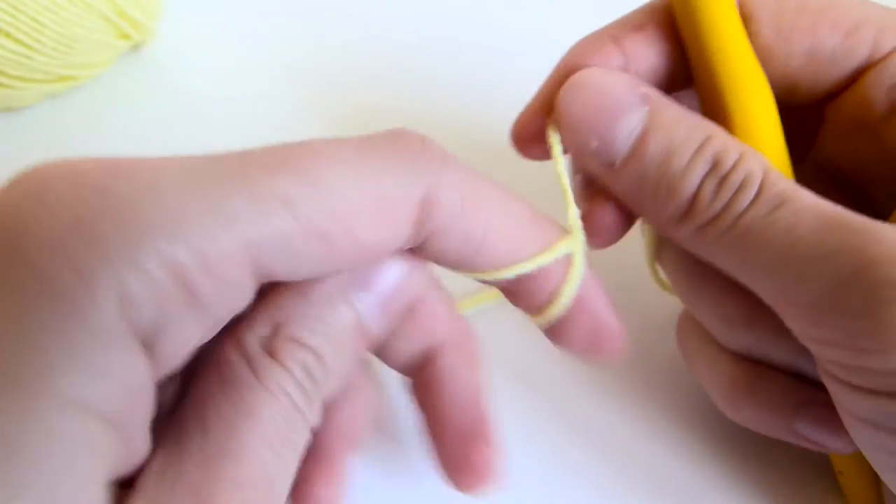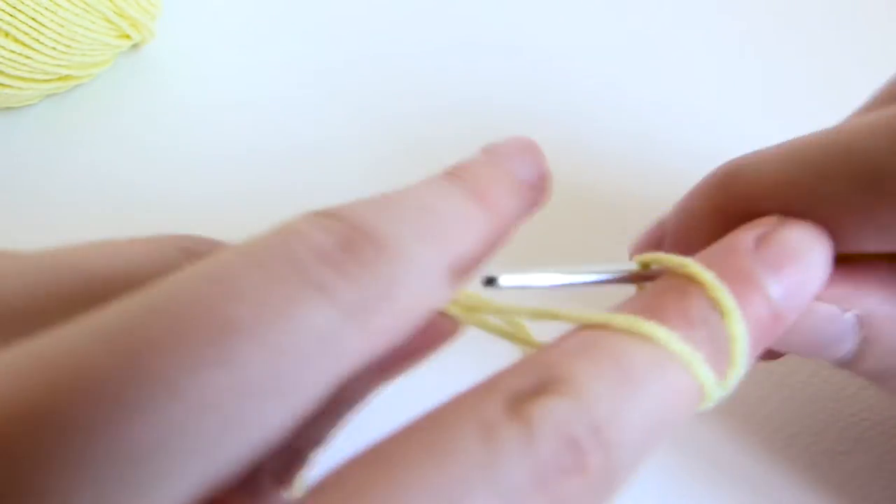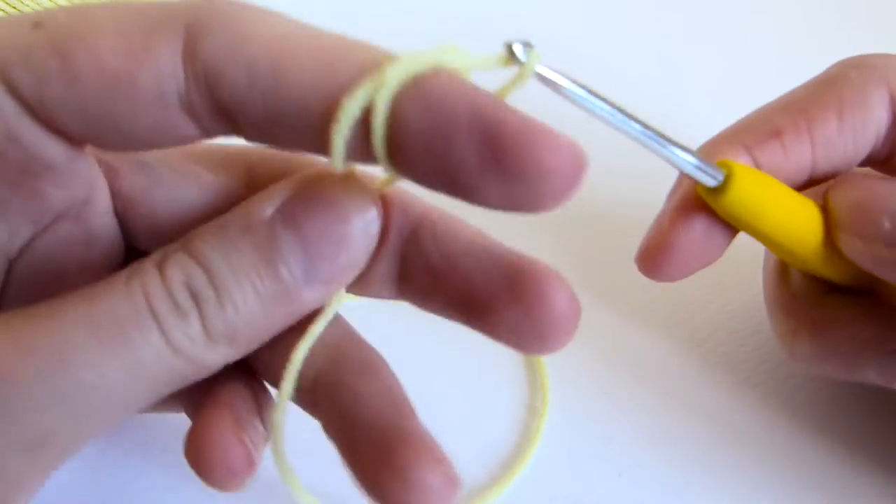So let's begin! The first thing you want to do to make your amigurumi is a magic circle. You put 6 single crochets into that circle.